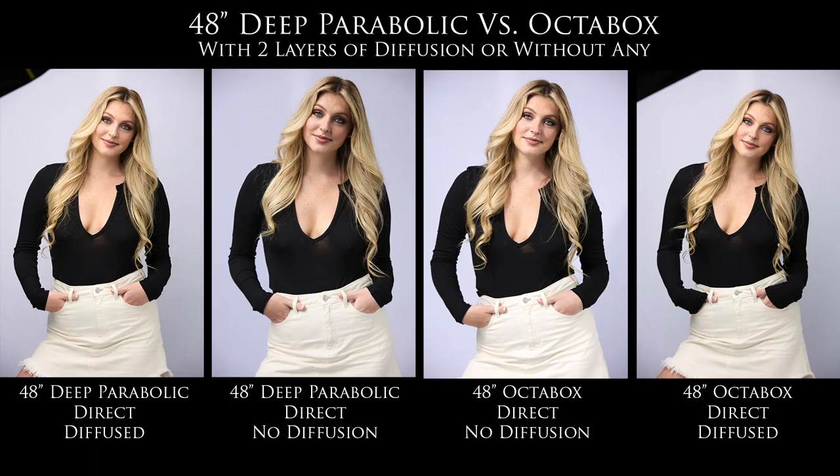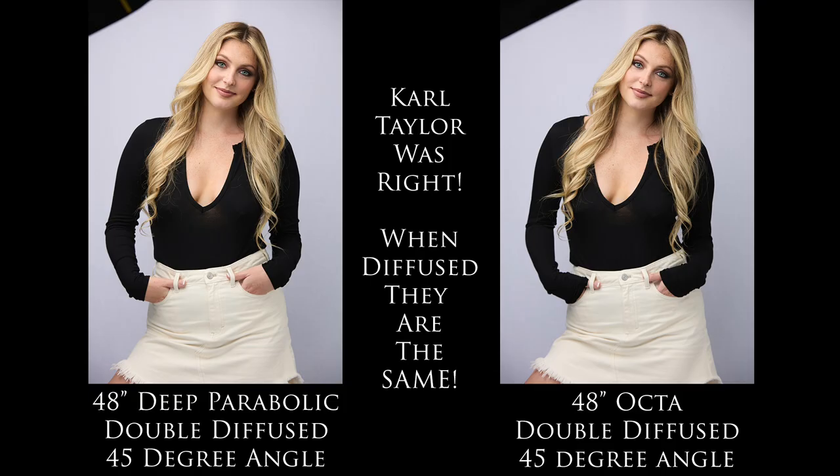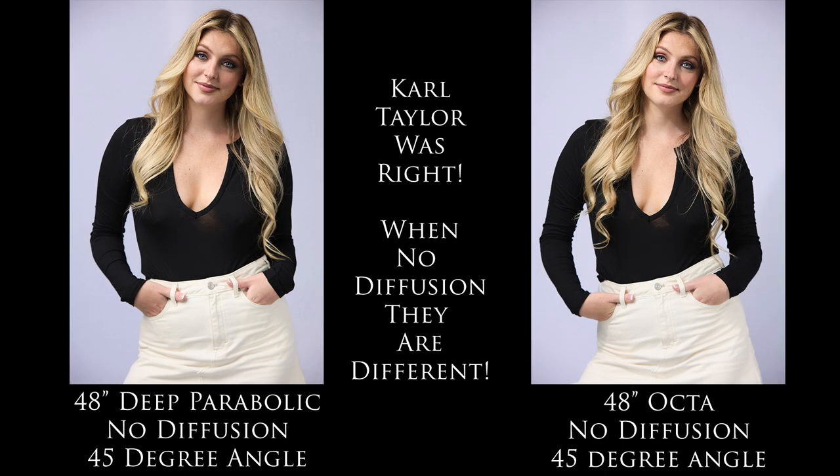So Carl Taylor was right: when a Deep Parabolic modifier is diffused and is the exact same size as an Octabox that is also diffused, you get the exact same light pattern. You're only going to see a big difference between a Deep Parabolic modifier and an Octabox when you take all the diffusion off.